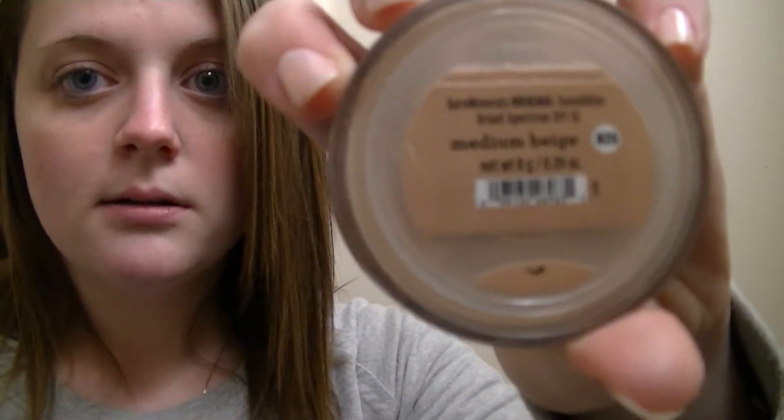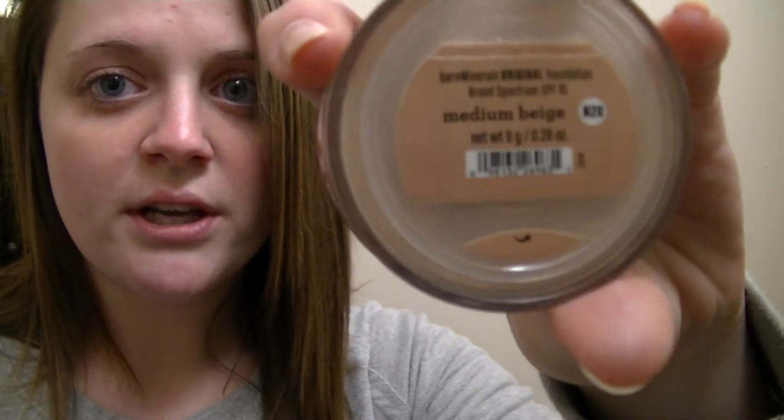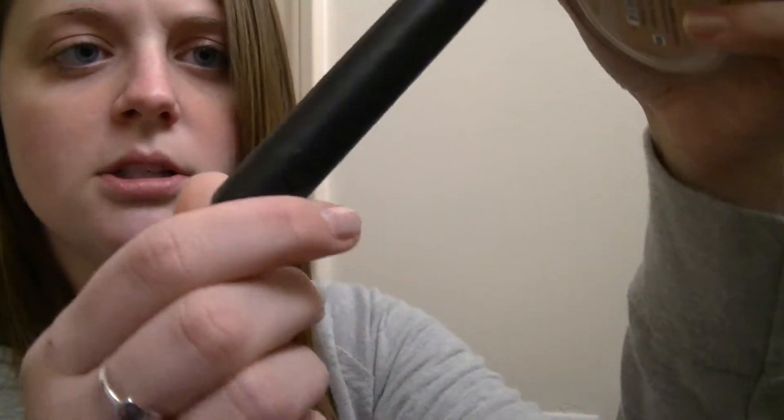I'm going to be using the Bare Minerals original formula foundation in the color Medium Beige. I don't know why I've never used this in a get ready with me video, because I've loved this foundation for years. I used it, then tried something new, and always end up going back to it. I'm going to use it with the Sephora brush - it's a mineral powder brush, number 45. I'm going to dump a little bit into the cap.